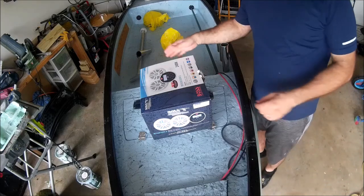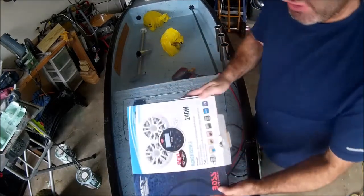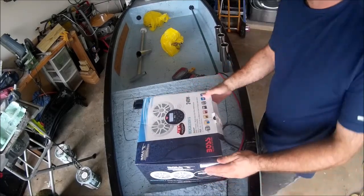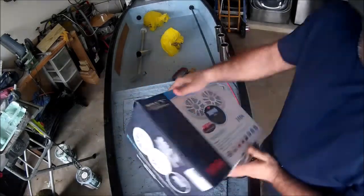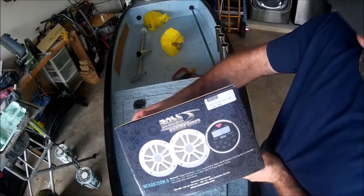What's up YouTube, Alex Mann here. I'm going to do an unboxing of the Bose Marine audio system that's going on this boat. The price of this unit is $129.95.